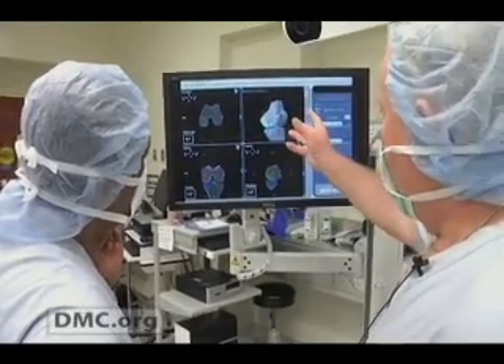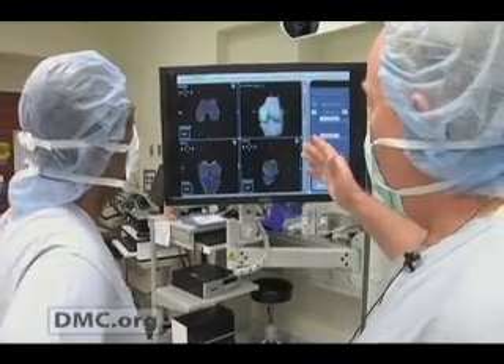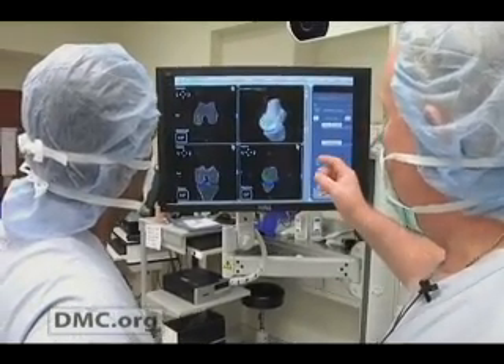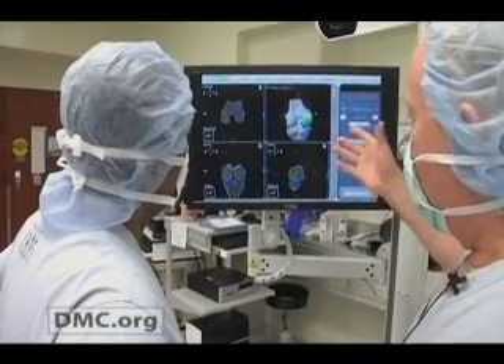James went to see Dr. Roland J. Brandt, an orthopedic surgeon at Huron Valley Sinai Hospital. Instead of another full knee replacement, Dr. Brandt recommended the Makoplasty Partial Knee Resurfacing, a minimally invasive procedure for those suffering from early to mid-stage arthritis.